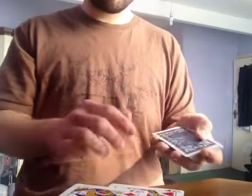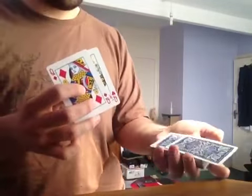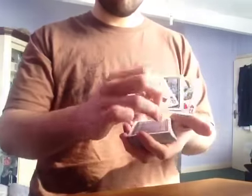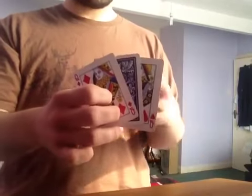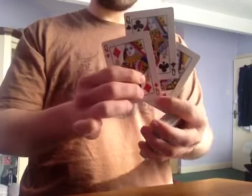So watch, we'll try it again. This time if we take the two red queens, you'll actually see it visibly shift over. So watch, if we take your card, we'll leave that in the pack. Look — three, two, one. See how now there's one card in between the queens, and that one card is the Queen of Clubs.